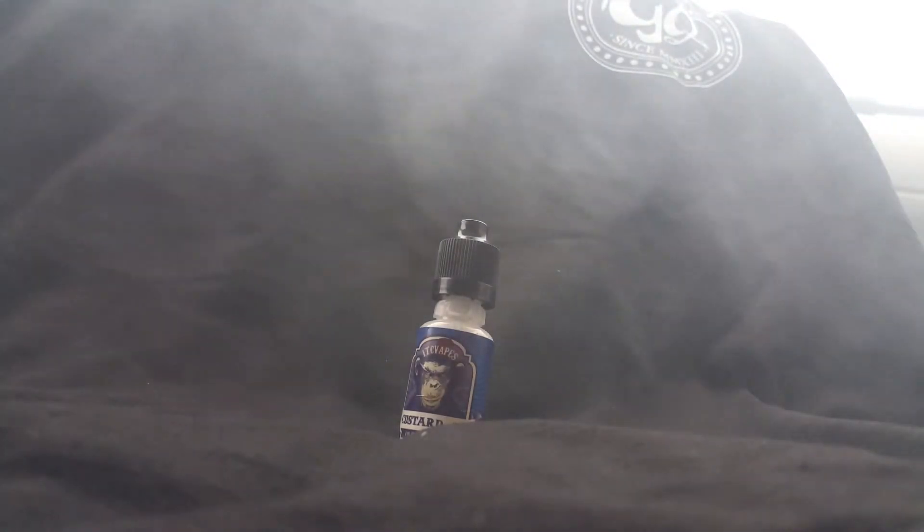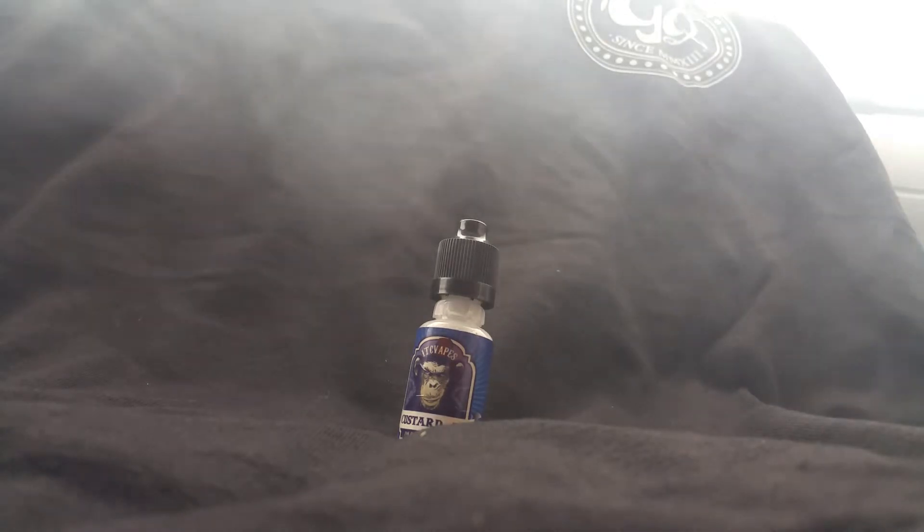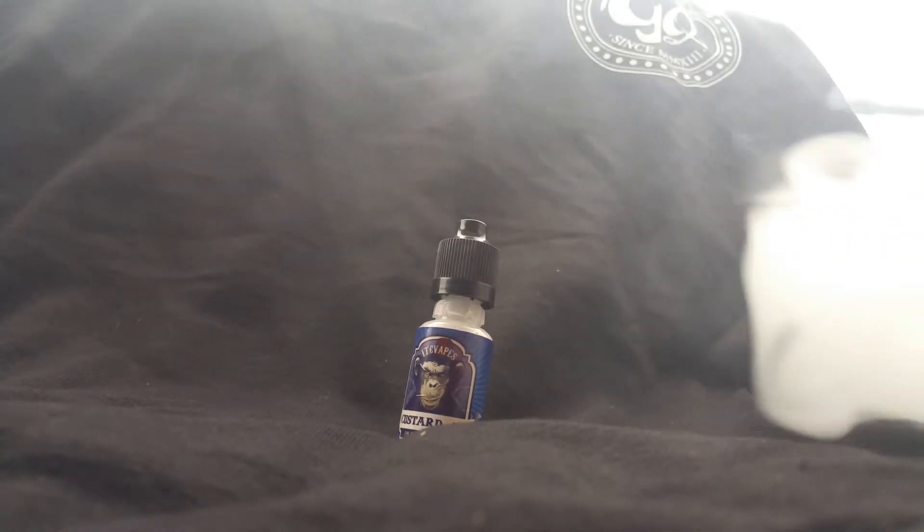It's not a strong custard, but it's a pretty good custard. Probably the best custard I've tasted. And I'd love to mix it with a good flavor — a strawberry fruity flavor.